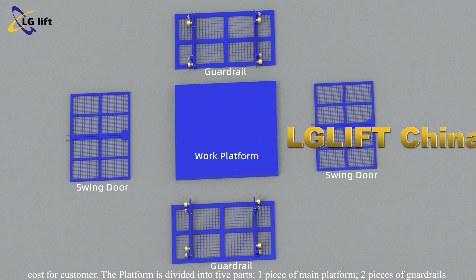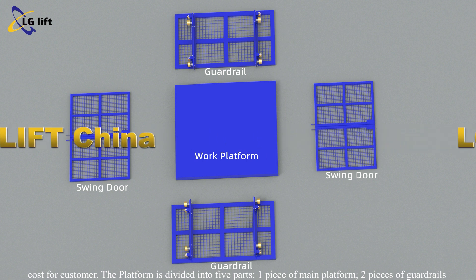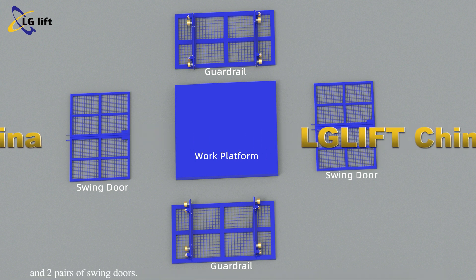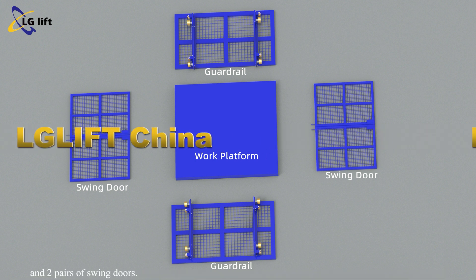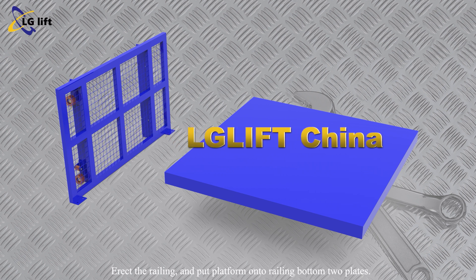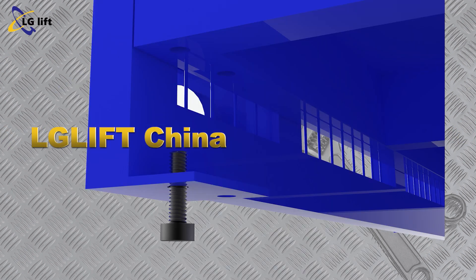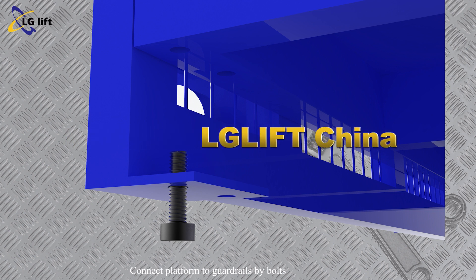The platform is divided into five parts: one piece of main platform, two pieces of guardrails, and two pairs of swing doors. Erect the guardrail and put the platform onto the guardrail bottom two plates. Connect the platform guardrails by bolts.